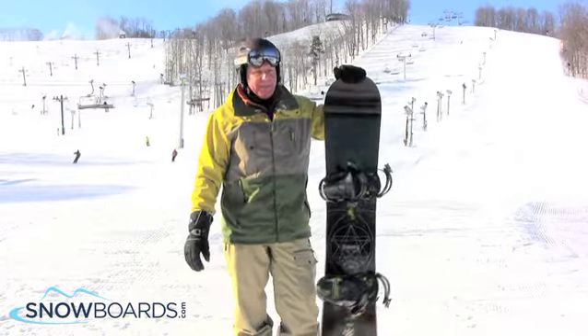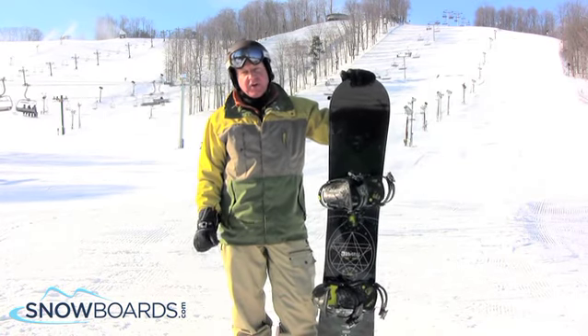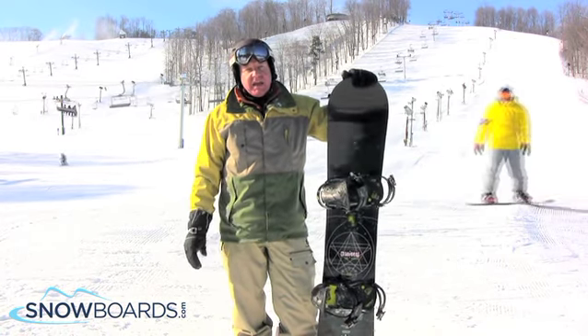Hi, I'm Steve and I just got back the Rossi One Mag Tech. Really nice snowboard for your higher intermediate to advanced riders.